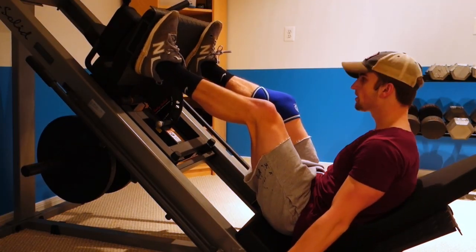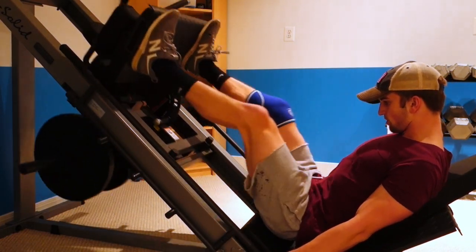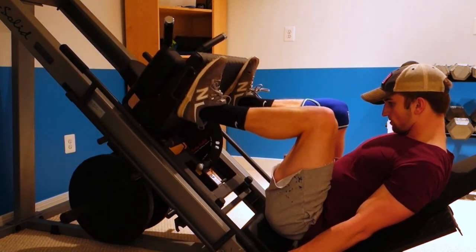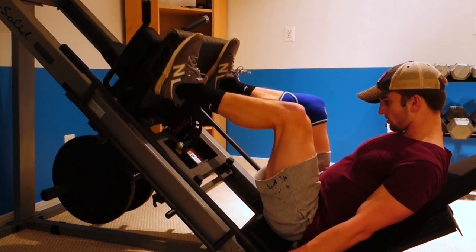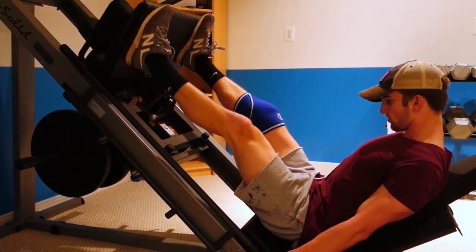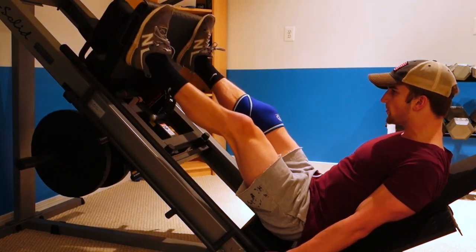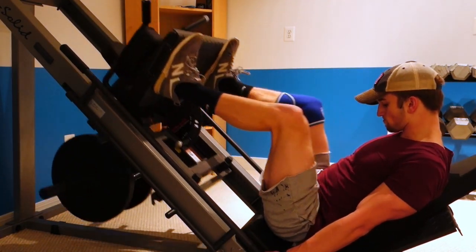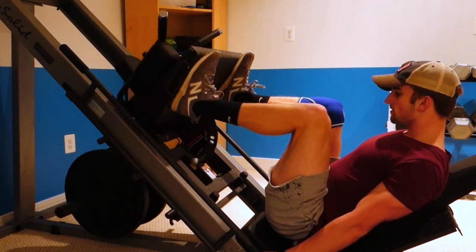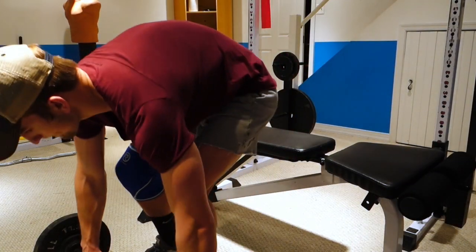I only did one set with that weight, and then I moved on to doing 45-pound plates, one on each side. For the leg press, I like to have a really slow eccentric movement, and then explode a little bit coming up. By doing that, I feel like I can really feel the exercise, which has helped me. I've actually seen improvements doing it that way. It's not the only right way, but that's just how I've been doing it recently.